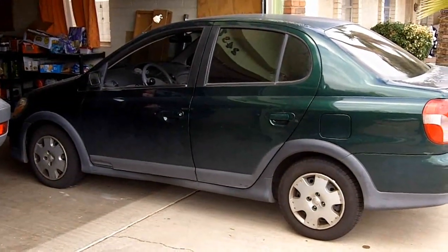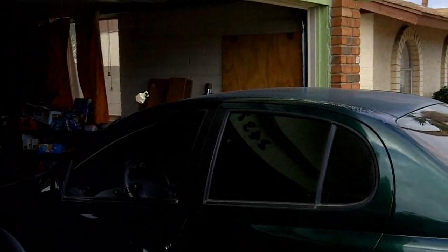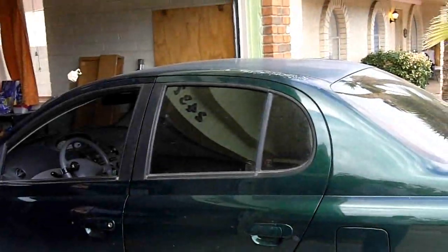I'm gonna change my front brakes today on my 2000 Toyota Echo. I learned how to do this off of YouTube, so we'll see how it goes.